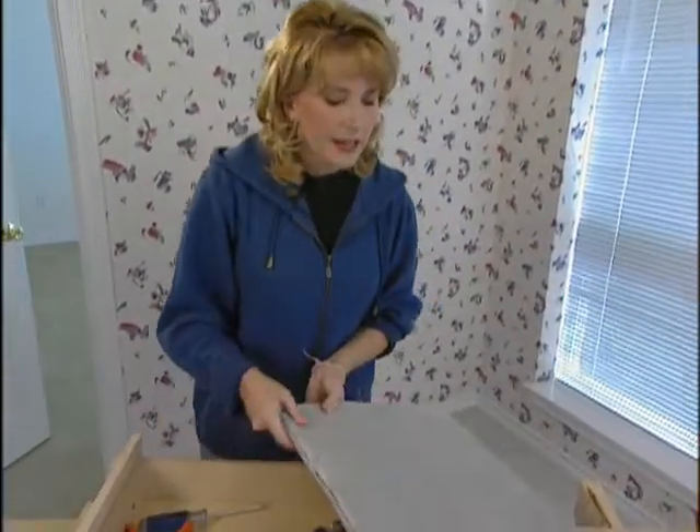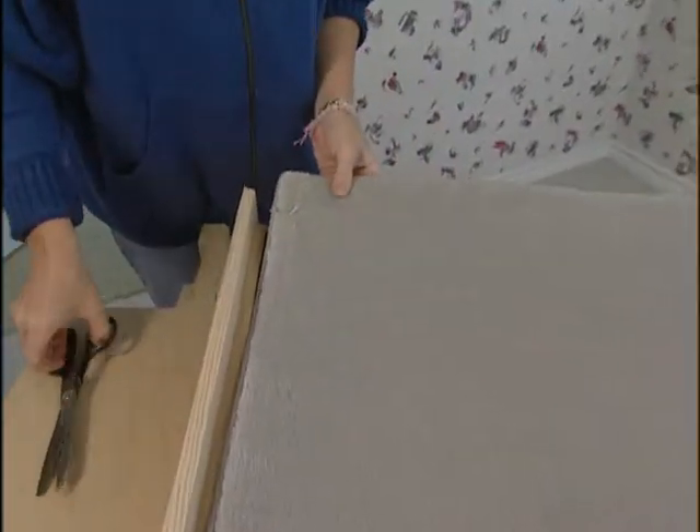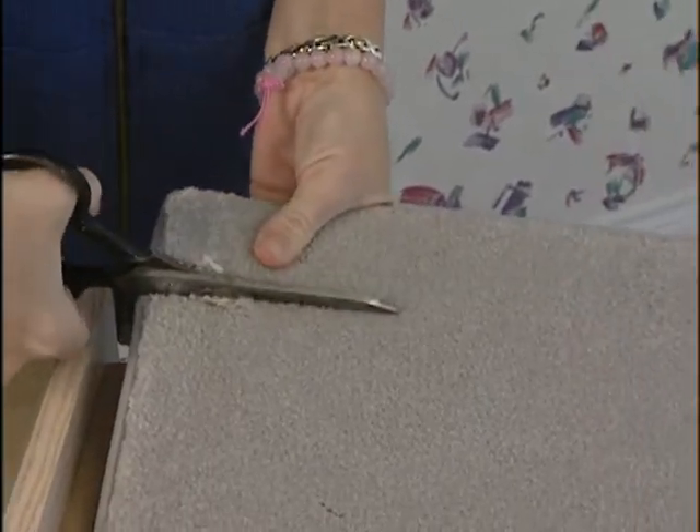One way to stop the corrosion is to take a carpet sample or a remnant and cut a piece of it out so that it can line the bottom of your drawer. Just line it up and cut it out.